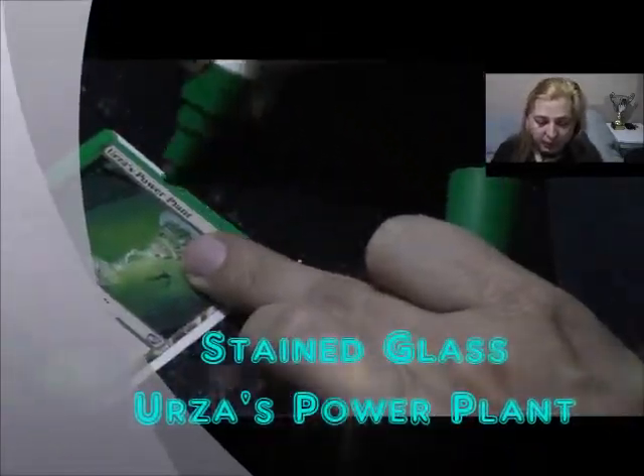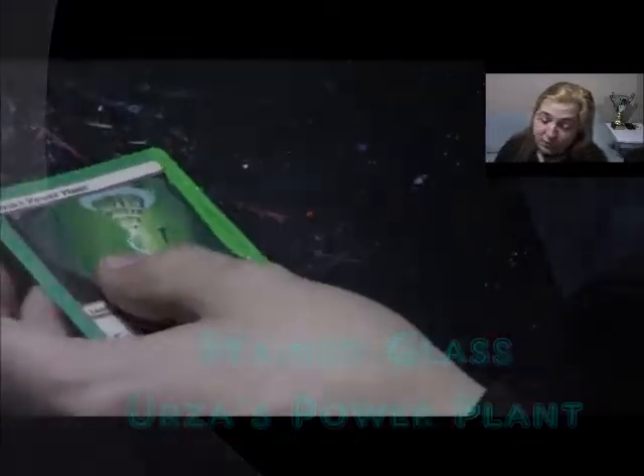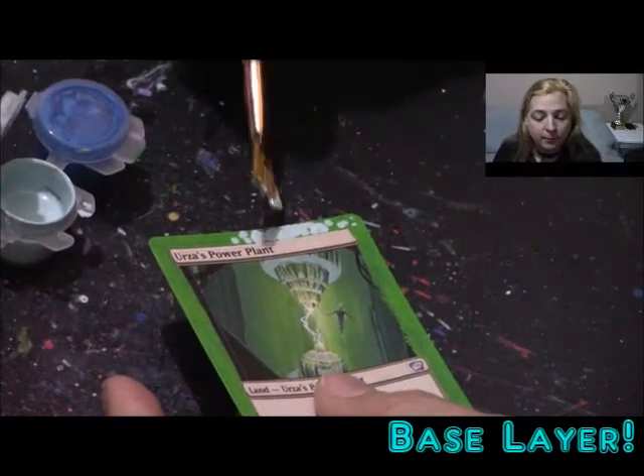So this is Stained Glassed Urza's Power Plants. The main emphasis on color here you're going to go for is green. So you use a green Sharpie paint marker if you have one, or you just put on some green paint. You're going to want to do darker over lighter when starting because the edges are darker and the lighter part is in the middle.